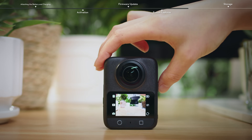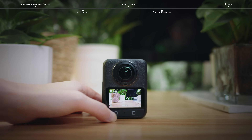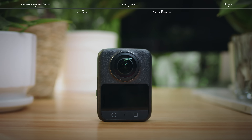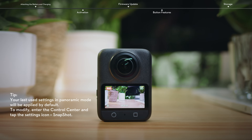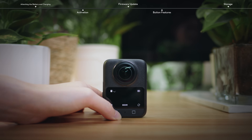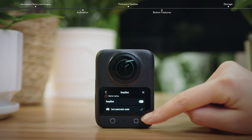Press the quick switch button once to enter the quick switch page for the current lens mode. Press again to cycle through preset shooting modes. Press the shutter or record button to take a photo or to start or stop recording. When the camera is powered off, press the shutter or record button once to quickly start shooting using the snapshot feature, ensuring you never miss a moment. The camera will automatically power off if left idle for three seconds. On the settings page, you can enable snapshot for the function button and set the shooting mode to use.